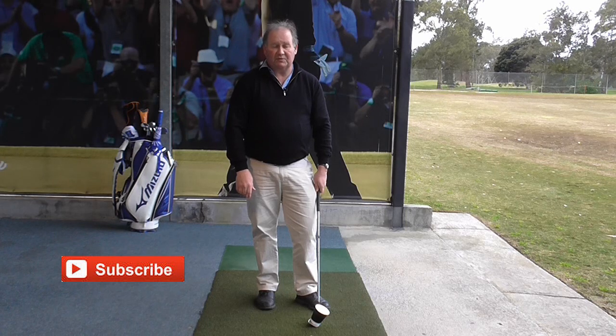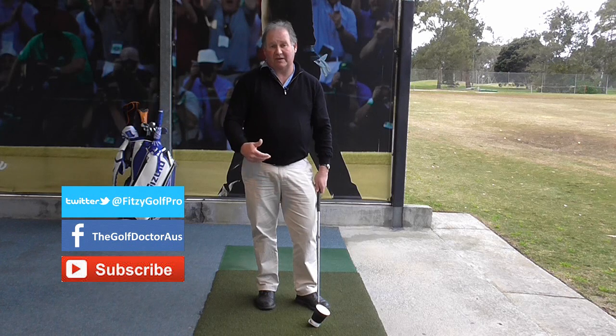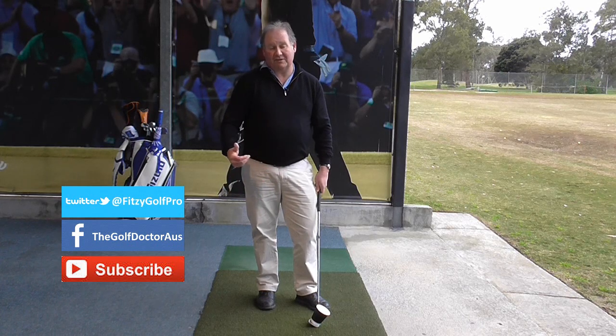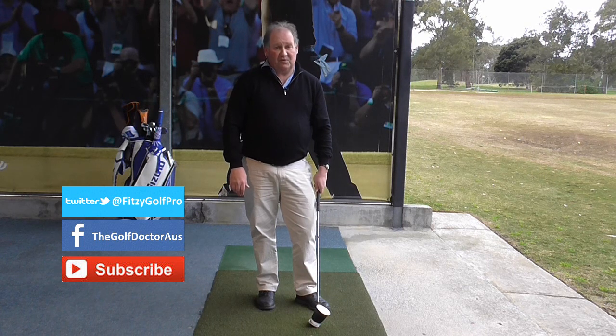I hope you enjoyed the tip. I'm Brian Fitzgerald, the Golf Doctor. If you like my tips, why don't you share them with your friends — you can share them at the bottom of the video. You can also subscribe so that you're kept informed when new videos come up. There's also a link on my website where you can sign up to the mailing list and be notified exactly when the tip goes up online. You can also get further information from my Facebook page or my Twitter page.